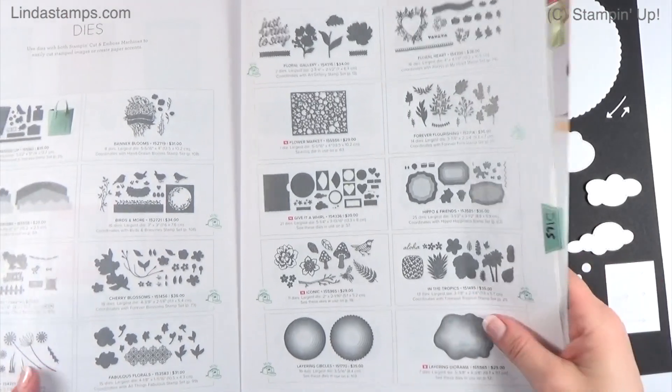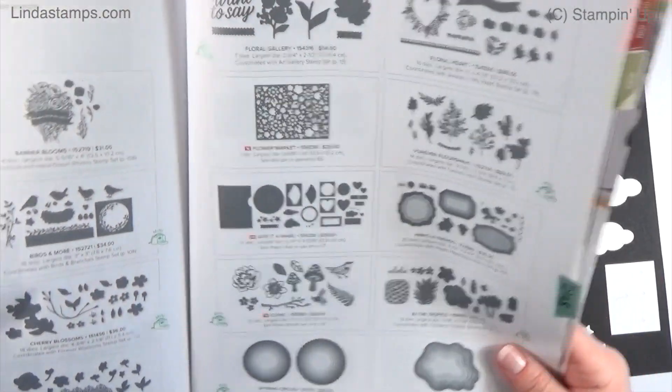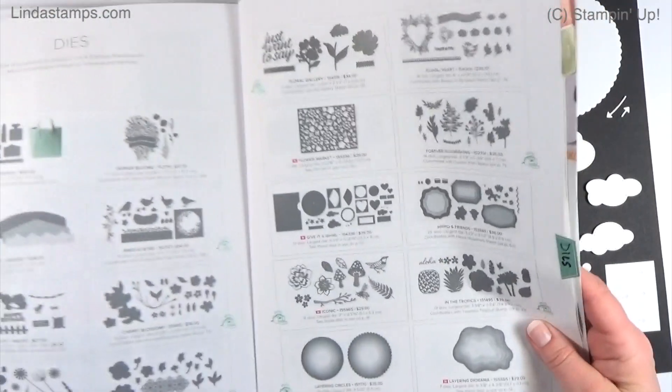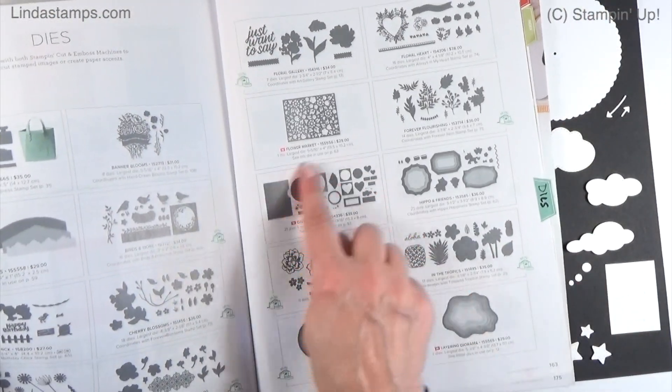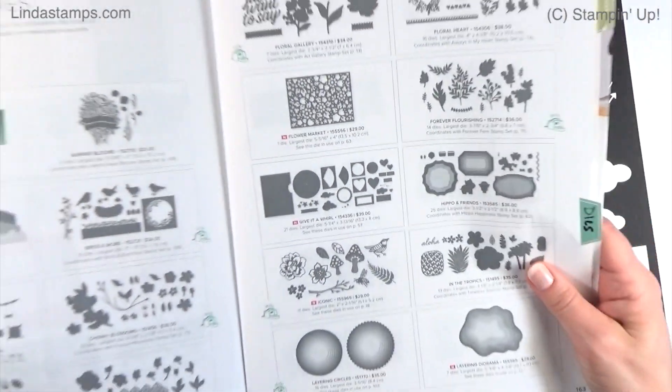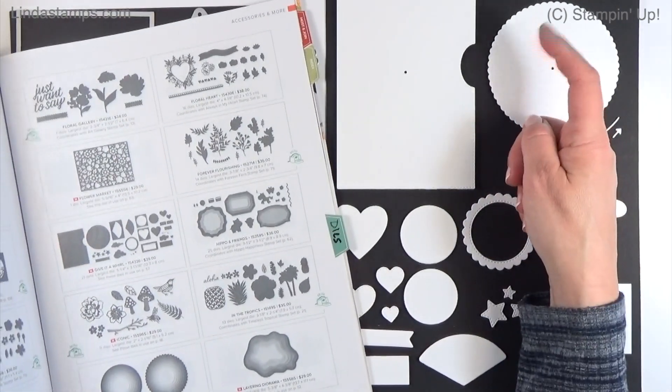Hey everybody, welcome back to Stamping School. Page 163 of the Stampin' Up Annual Catalog 2021. I'm going to use these Give It a World dies right here. They're really easy to miss in the catalog, but they're a fun interactive die set that makes those kind of viewmaster cards, and there's a bundle for it.